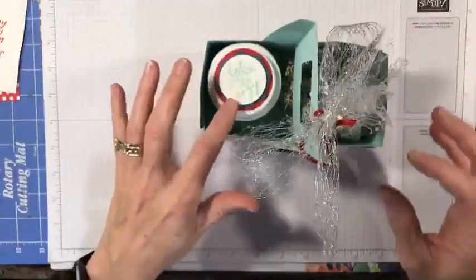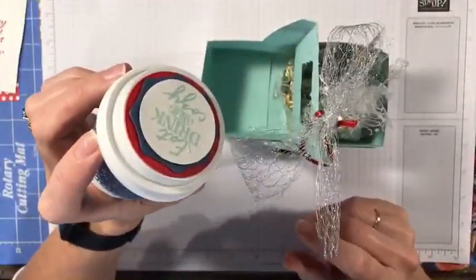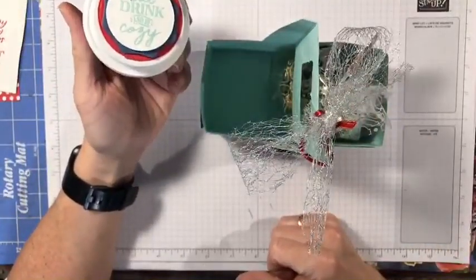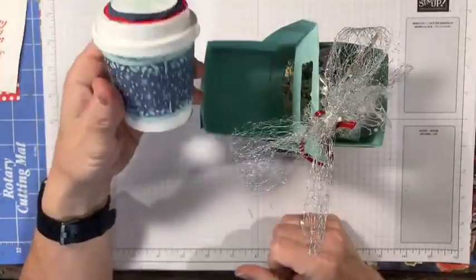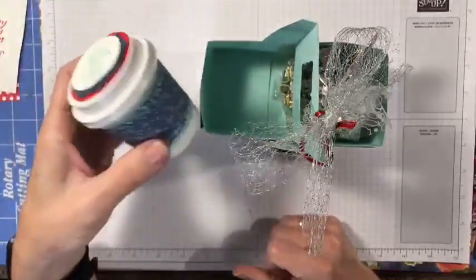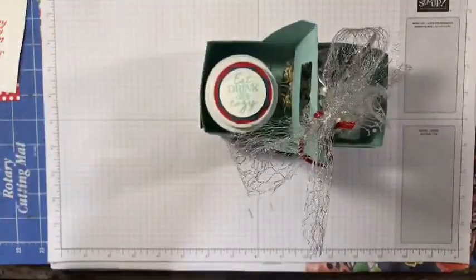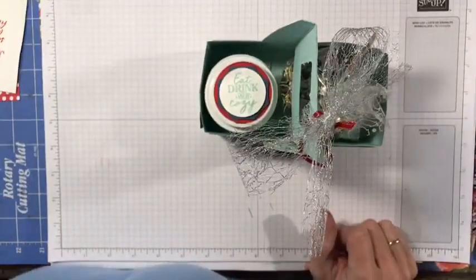For this cup when I decorated it, I put the little greeting on top. This one says 'Eat, Drink and Be Cozy.' I'm going to decorate the second one for you so you're not watching me do two of these — one is already done. I'm going to do the second one. On my original I did the wrap and then the decoration on the sides.